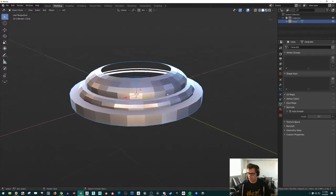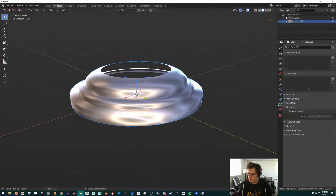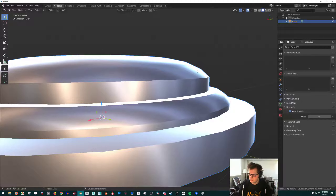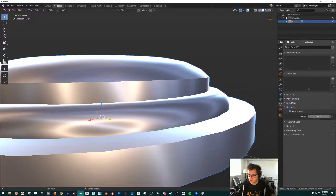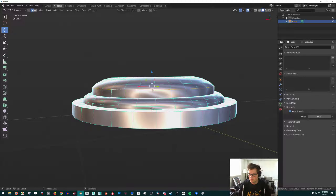We'd have to fix the shading again, so right-click and Shade Smooth, then come down here to Data Properties, Normals, click Auto Smooth. Then we can change this angle of where it cuts off — it's got a limit of 30 degrees by default — so we can actually increase that until we get a nice round edge right here.